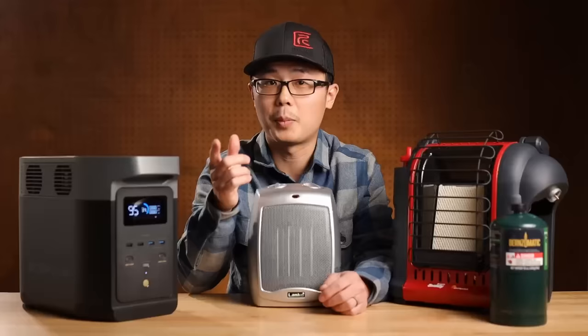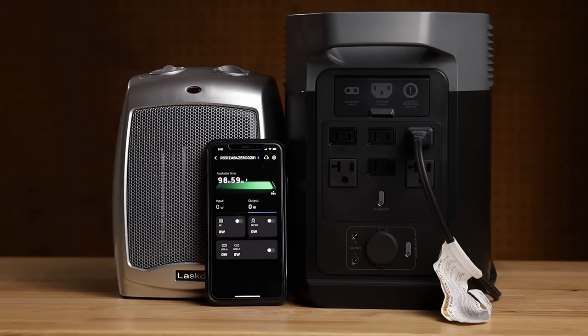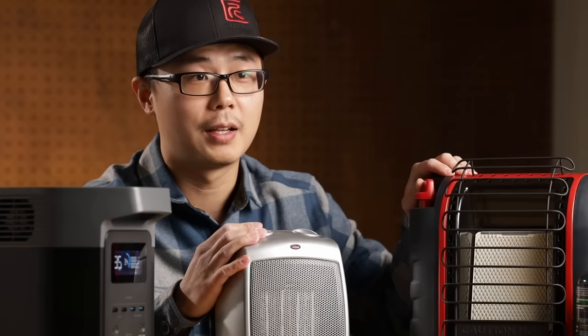By the way, the EcoFlow app is really handy — the connection is always quick and reliable. I can monitor power and battery level from anywhere. Even if I forgot to turn on my AC ports the night before, I can do so through the app from my sleeping bag. Back to the space heater: it is a lot more effective than a propane heater. It is also smaller, lighter, safer, and more reliable.